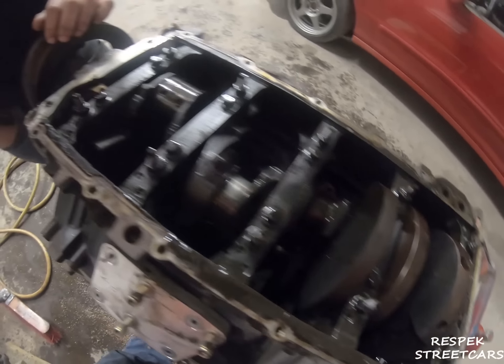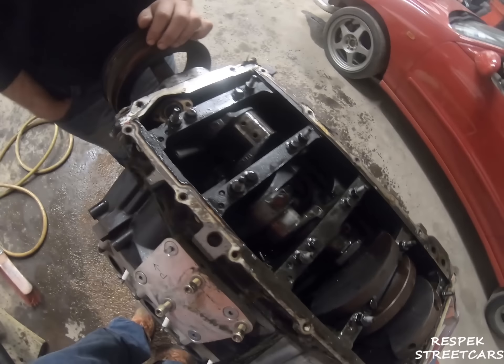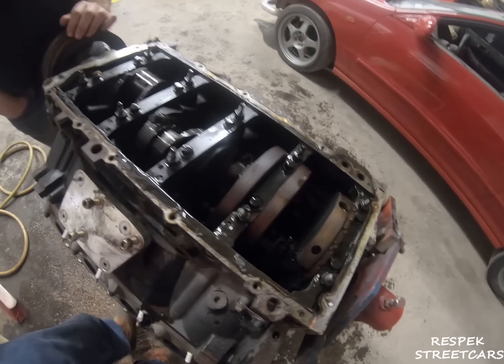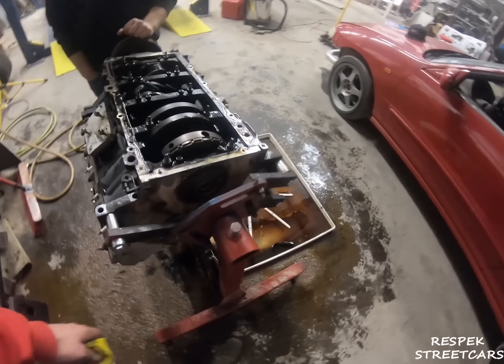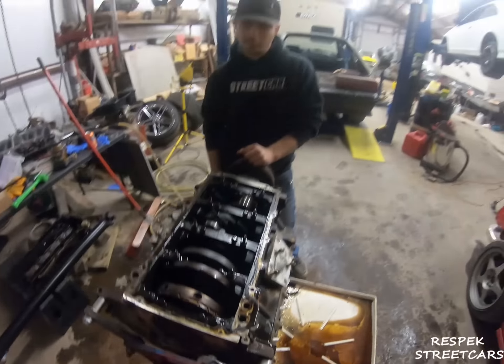I don't know about mains or cam yet, but the cam was a stock cam. None of this matters — we don't care about anything except this and the mounts. That's the only thing we're gonna reuse. The 4.8 already has different heads, custom cam, all the goodies. So we're good, maybe some covers or something, but that's about it.